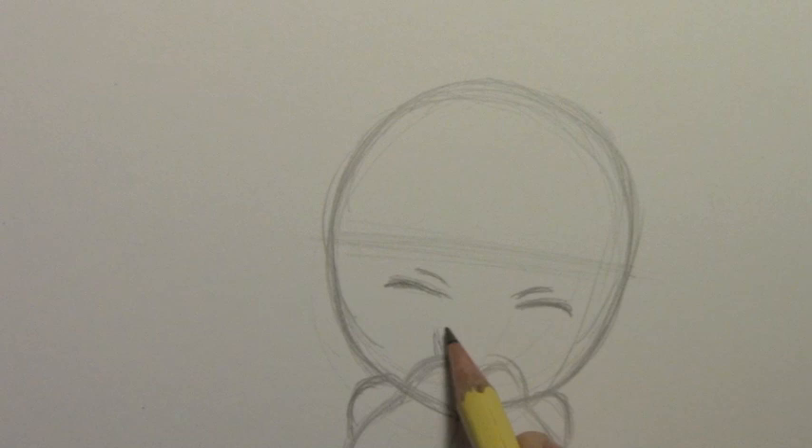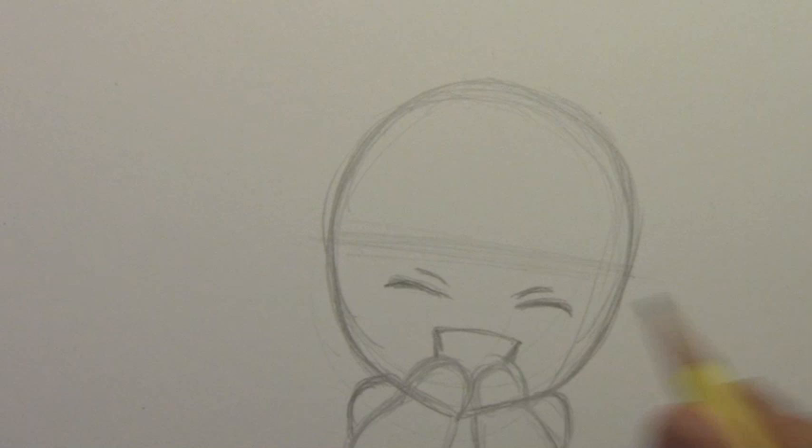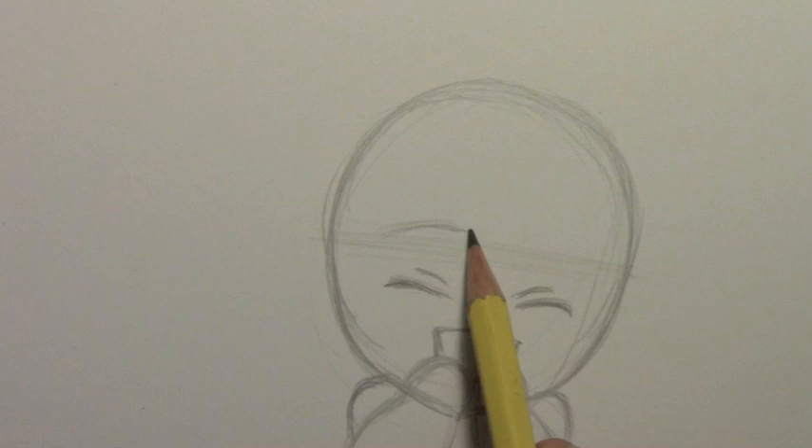So if you sort of imagine a midway point there, the eyes come in just below that midway point. No nose in my chibi drawings — I find that most chibi artists will leave the nose out completely. As you hear a truck come by in the background — I forgot, is this garbage day? I gotta get the garbage out. Anyway, this is where we put in the eyebrows.